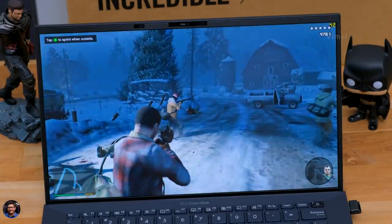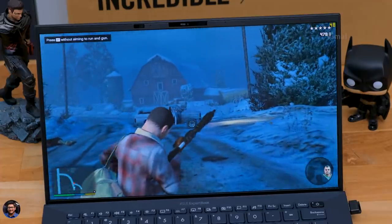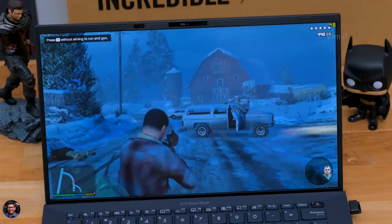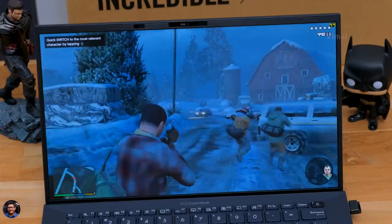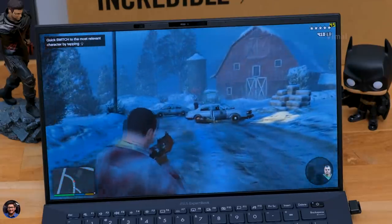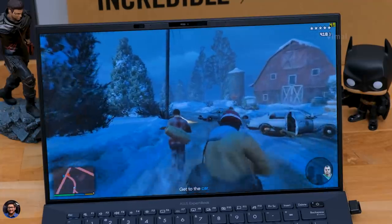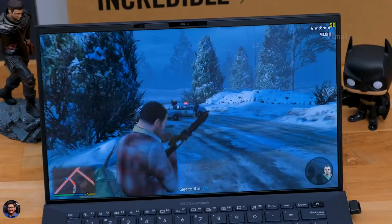I would highly recommend getting the 66 watt-hour battery variant as it offers excellent battery life. During my testing, on typical usage — browsing the web, light photo editing, streaming YouTube and Netflix with brightness at 60% — I was getting around 10-11 hours of battery life. It also supports fast charging and goes from 0 to 60% in less than 40 minutes.